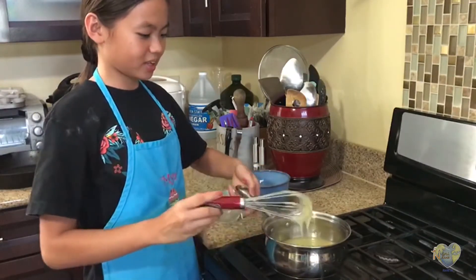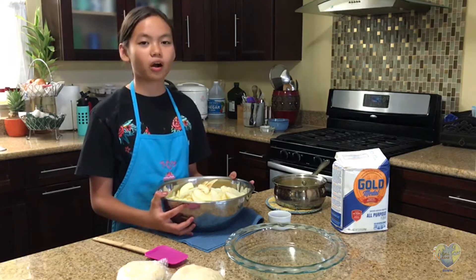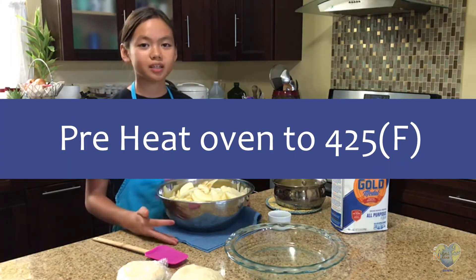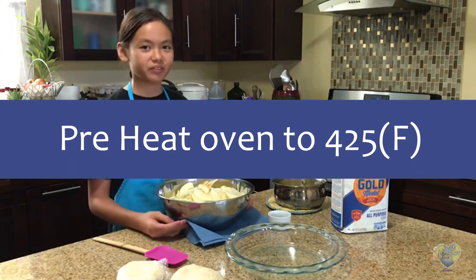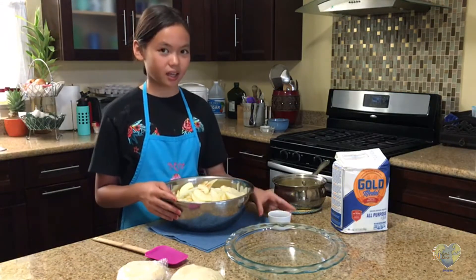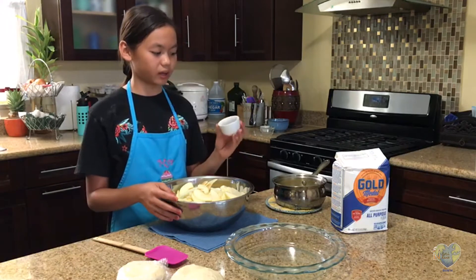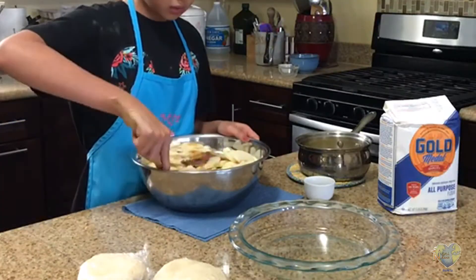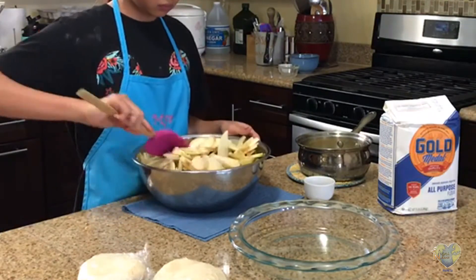Then we're going to allow that to cool. While waiting for our caramel sauce to cool down, I preheated the oven to 425 degrees Fahrenheit. To our thinly sliced green apples, I'm going to add our cinnamon. And then with a large spatula, we want to evenly coat them in cinnamon.